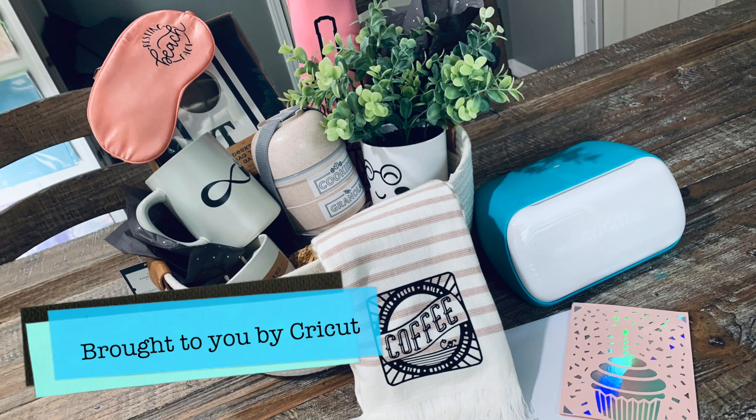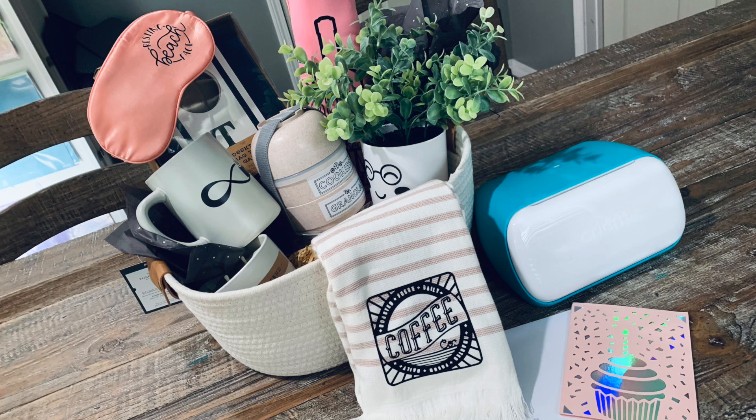Hi guys, it's Crystal. Welcome back to my channel. Today I'm going to show you guys 10 easy gift ideas that you could make using your Cricut Joy. What I love about the Cricut Joy for making quick, easy gifts is, for one, it's small — I can pull it out anywhere, and I can have a gift made within 15 minutes or less. Let's go ahead and get started.